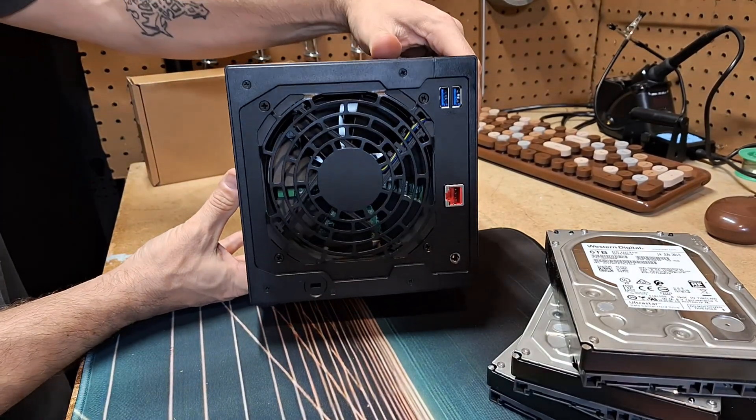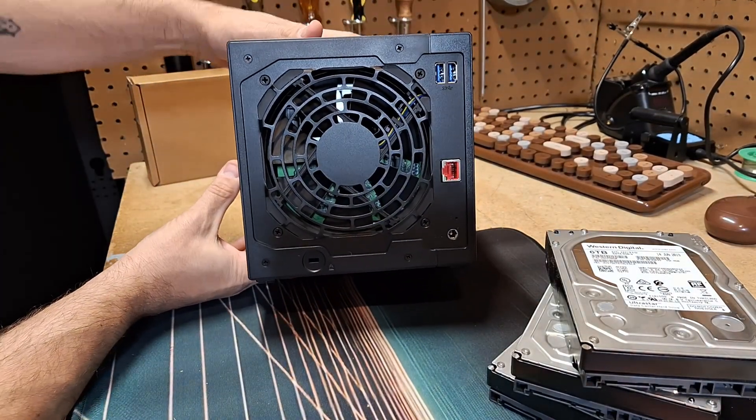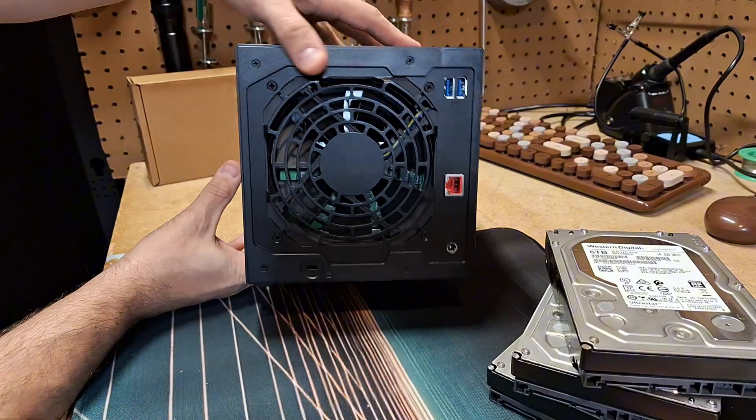Now let's talk about this magic storage box. We have a Realtek quad-core CPU — so no Intel or Ryzen here — two gigs of DDR4 RAM, two-and-a-half gig networking on board, plus a handful of USB 3.2 ports for external connections, probably extra storage and maybe some peripherals.